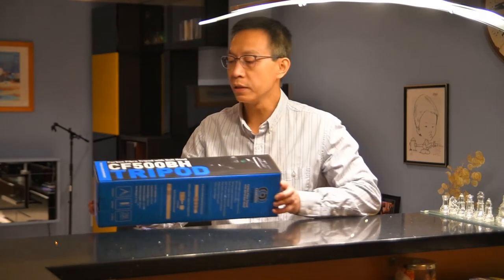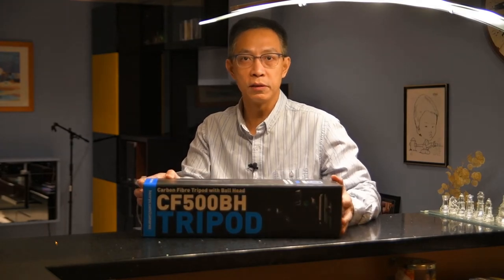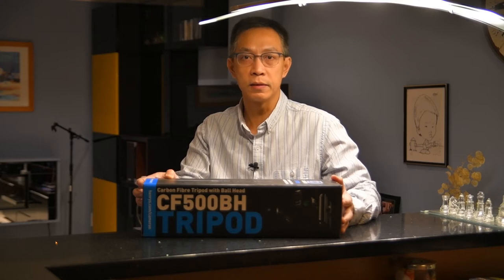Hello, what's up YouTube? I got this Camerong CF500BH travel tripod from Henry's Canada on Black Friday. I would think this is the best one. Let's take a look at the open box and how it performs.